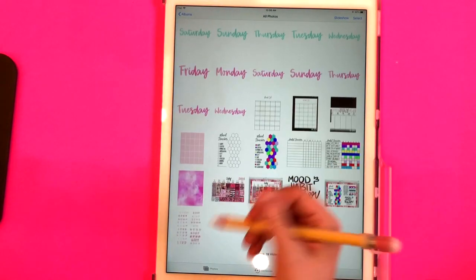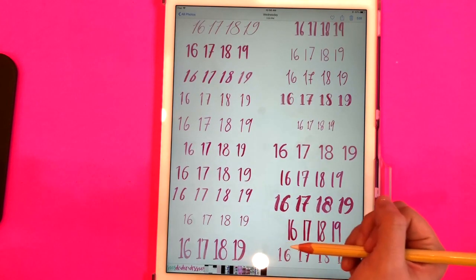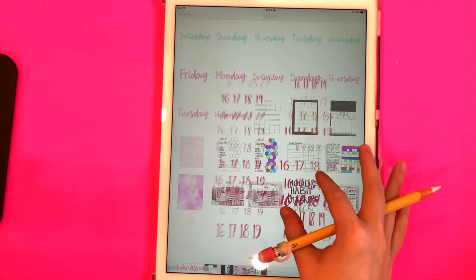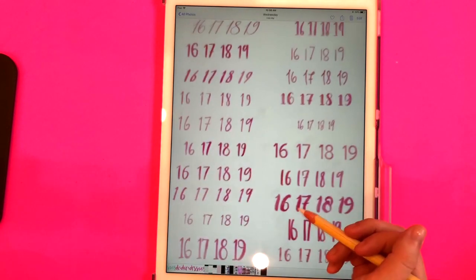I'm just going to pull up my photos so you can see — here it is in my camera roll. If you wanted to save all these images to your camera roll, you definitely can and you can organize them into albums. There's really just a million different ways you can save these.